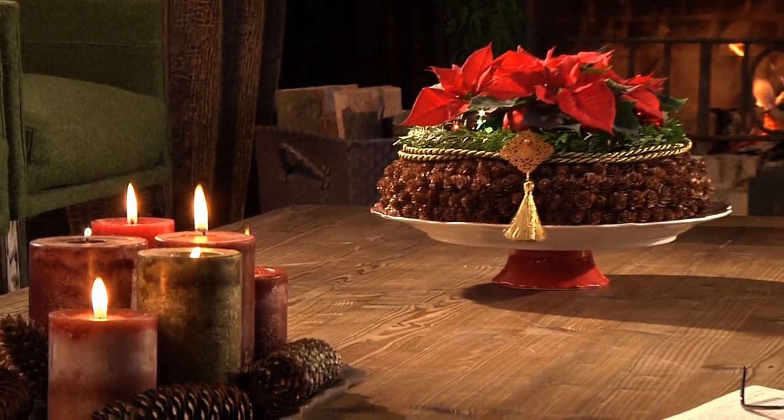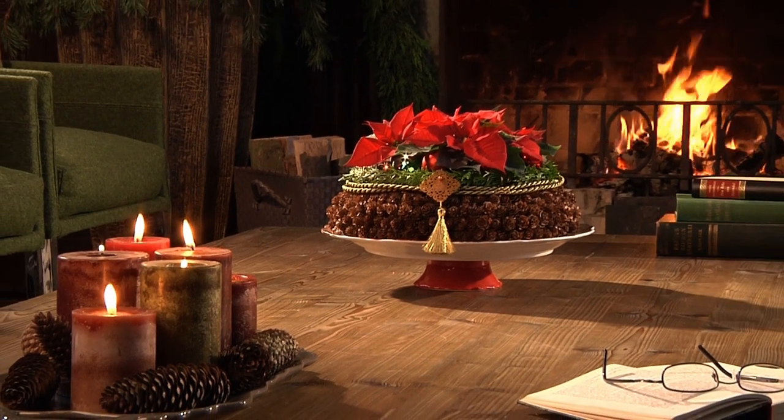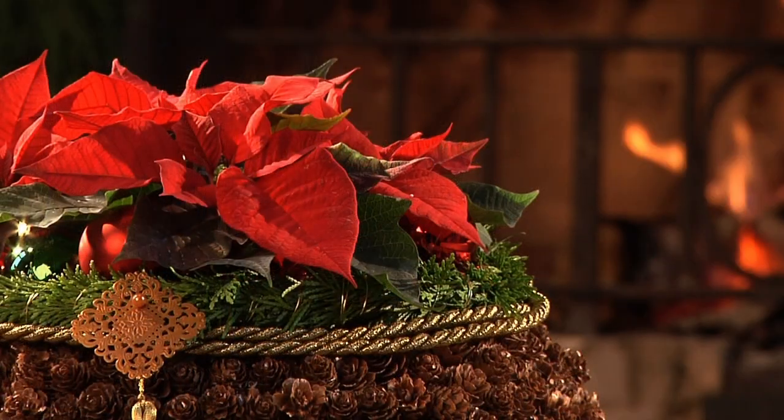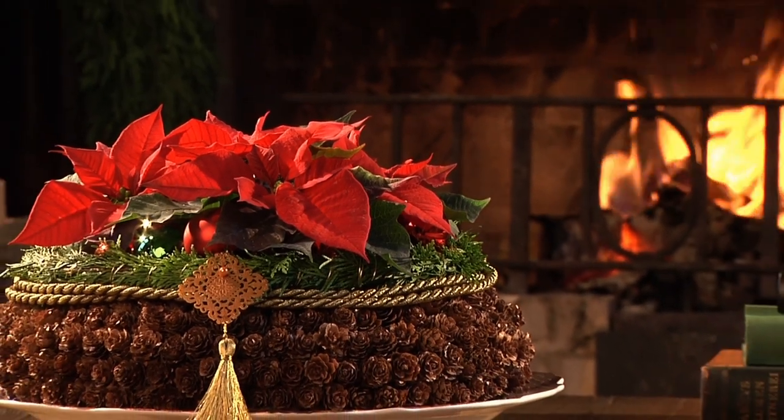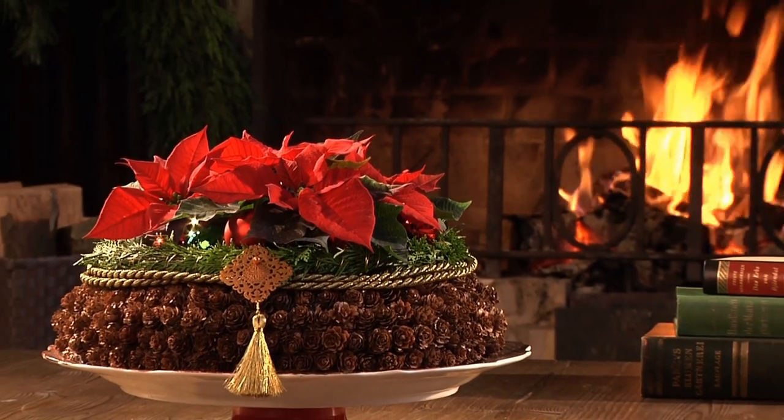When the days start to get shorter and it's chilly outside, we like to spend our time in a warm and cozy living room. Beautiful poinsettias add brightness to wintry homes and create a festive atmosphere.